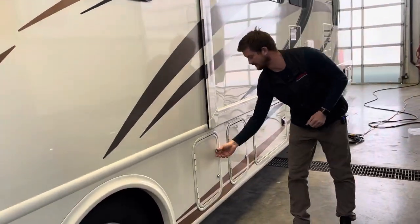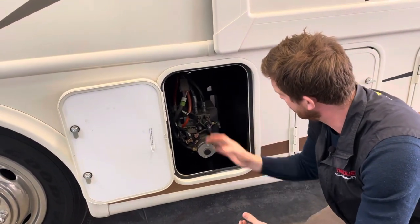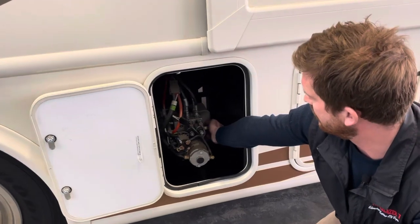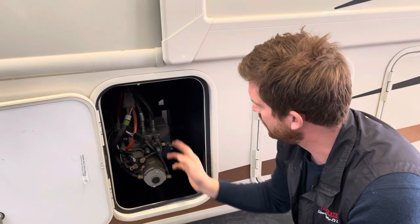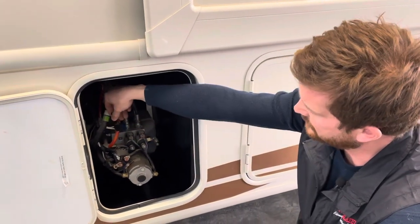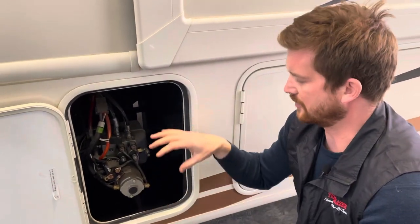Moving around the side of the motorhome, there are a couple of access doors right at the front. This is where you'll access your hydraulic leveling system — the pump, reservoir, and components. You don't need to do a lot here, just periodically check the hydraulic fluid level to make sure you're not leaking through a leveling leg. There is a 15-amp fuse in here — if your leveling system isn't working, this is a likely culprit. There are also some requirements to run the leveling system that we'll go through when we get inside.